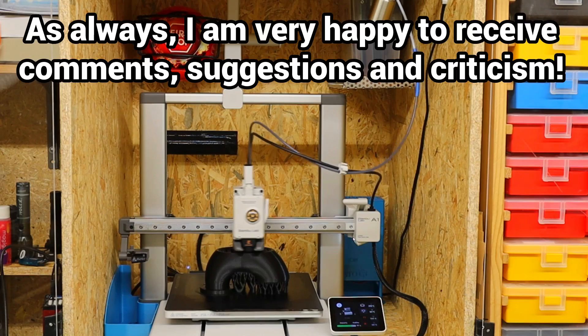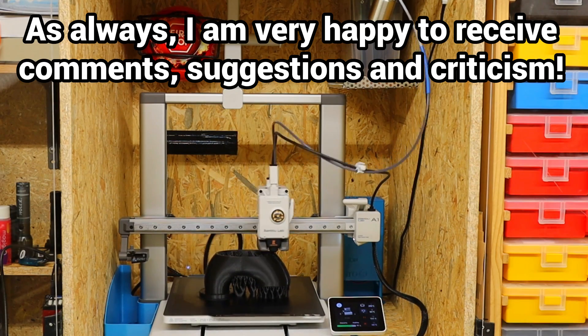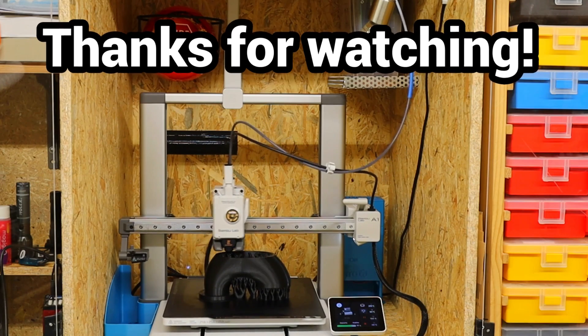As always, I am very happy to get suggestions, criticism, and comments here on YouTube or Discord. Many thanks for watching.